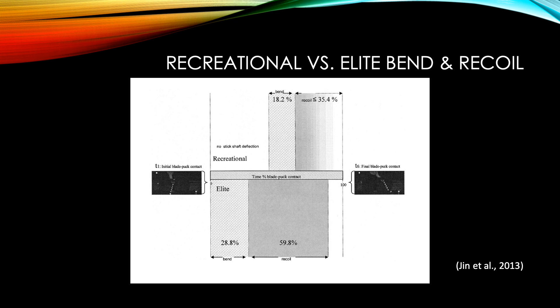This visual depicts the average percentage of time spent in bend and recoil during puck-to-blade contact for elite and recreational hockey players. The recreational player spends 18.2% of puck-to-blade contact in the bend stage and less than or equal to 35.4% in recoil, compared to 28.8% in the bend stage and 59.8% in recoil for the elite athlete. Additionally, the recreational player spent 46.4% of blade-to-puck contact time with no bend in the stick at all, leading to a slower and lower potential energy transfer.